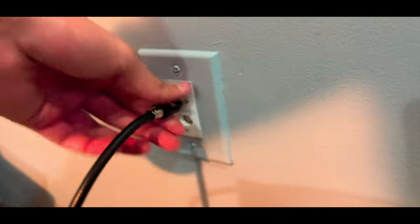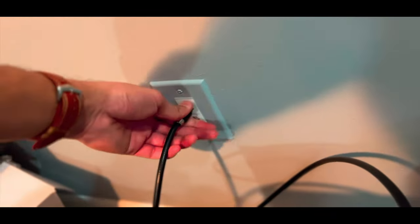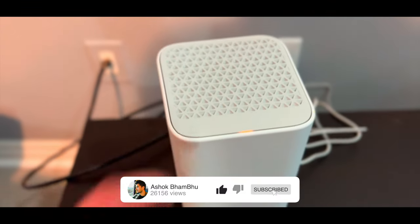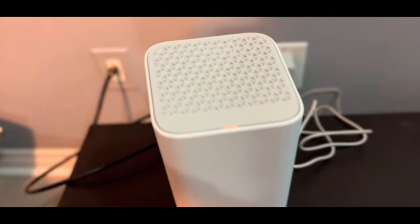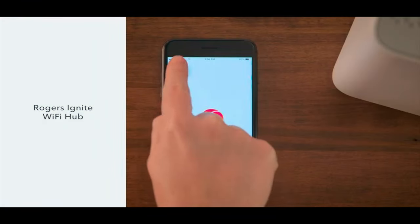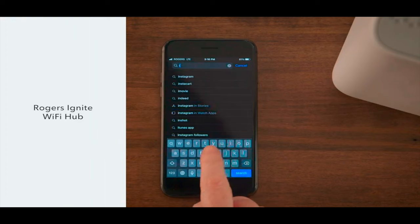I'm going to connect the power cable just to be sure the modem is getting power. Yes, it's lighting up — that means it has power. Now we'll connect the coax cable to the wall, and again make sure it is tight, otherwise you might be losing some connection. Give it about two minutes, and once it starts blinking white it's all ready to set up.